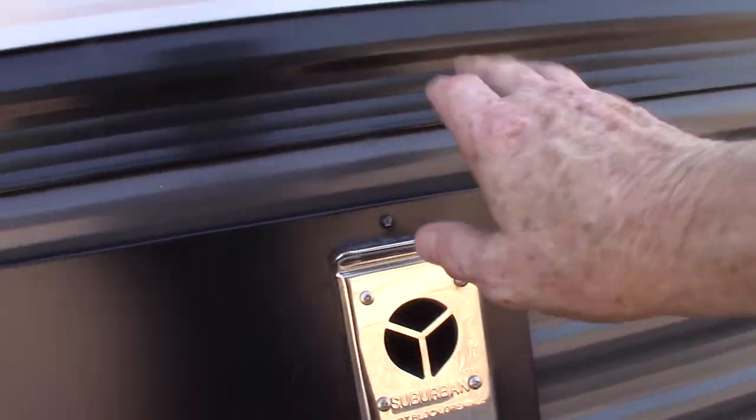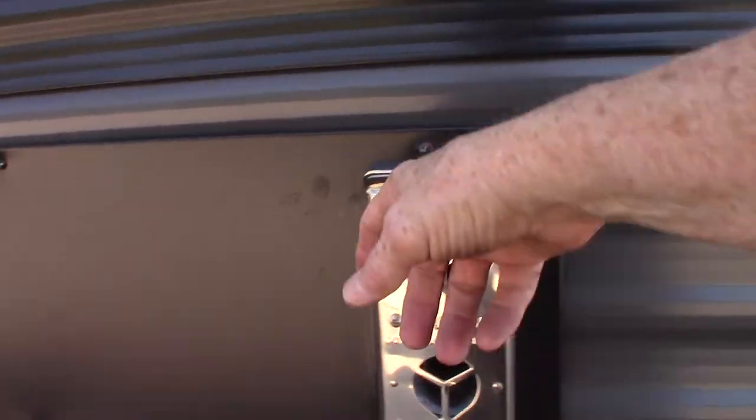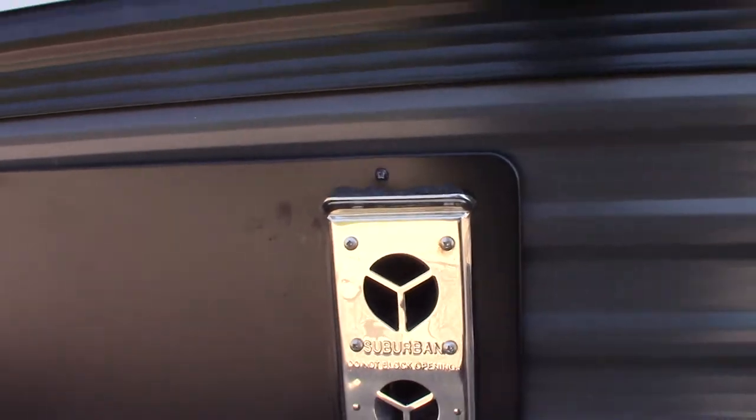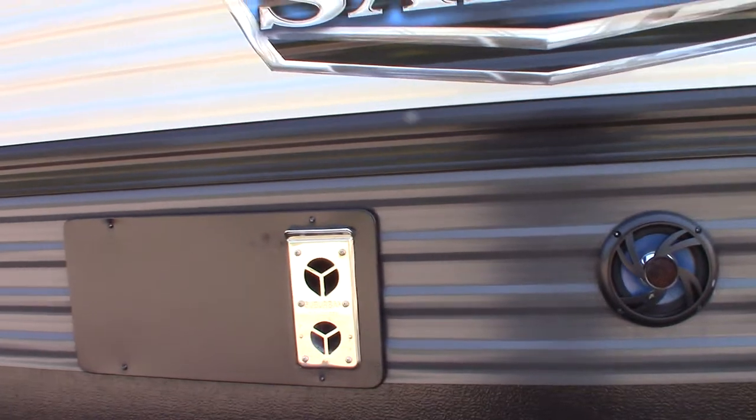This is just a vent for your furnace — it does get kind of warm. You can always get a bug screen or mud dauber screen to put over this, which won't make it totally cool but it won't be as hot, in case you've got little kids or grandkids around.